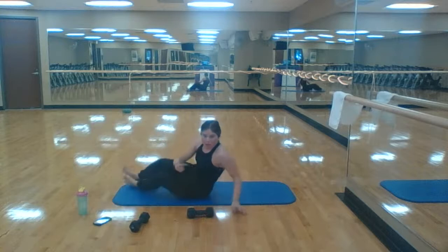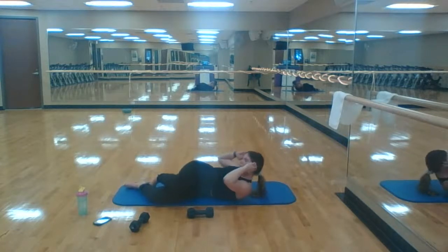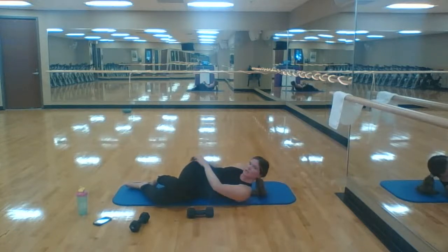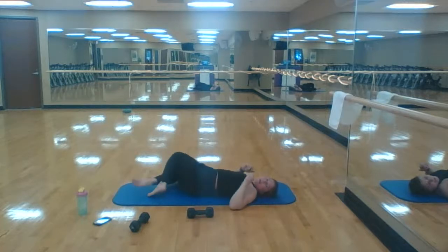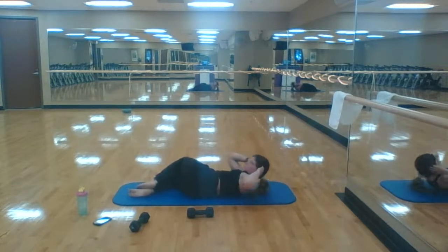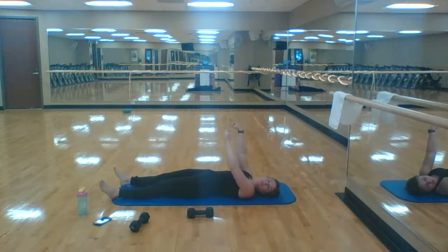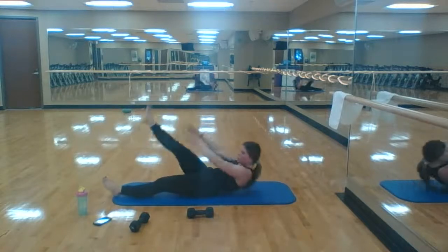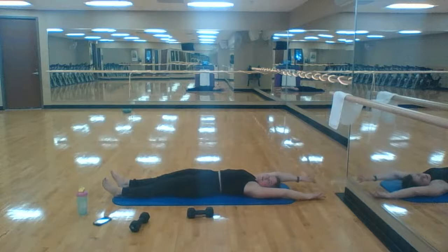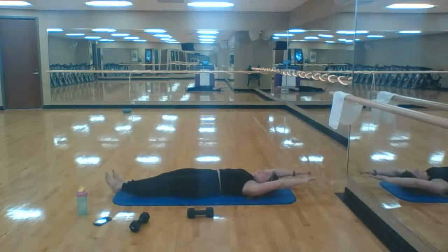Side crunches — drop that left hip, keep those shoulders on the ground. Get those shoulder blades off the ground. One, two, five aside. Three, five — crunch to that right glute. Drop that other hip. One, all the way to five over here. Two — crunch as hard as you can! Back to the top, flatten yourself. One-leg V-up — start with that right leg, we started left last time. One, two, three, four, last one more — five. Other side, take a breather. Last one — five!